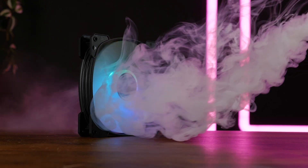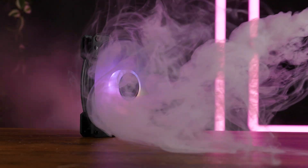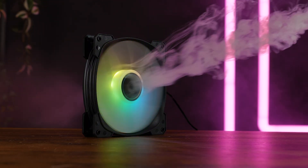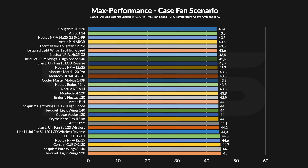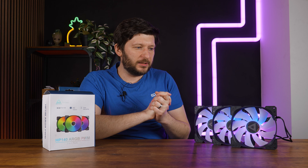First we benchmarked the HP140s on our case simulator — a wooden box with an intake and exhaust fan — where we measure how well the fans recycle air by measuring the above-ambient temperature of a CPU under a passive heatsink. We mix 140mm and 120mm fans because it represents a real case scenario. Spinning at max, the HP140 managed to keep the temperature at 43.8°C above ambient, which is pretty much in line with a Mobius 140P from Cooler Master or Noctua's older A14 and Redux P14, but it is not blowing away the Arctic P14 ARGB.